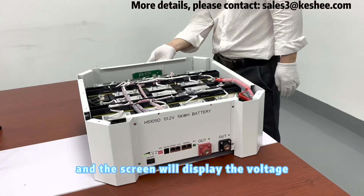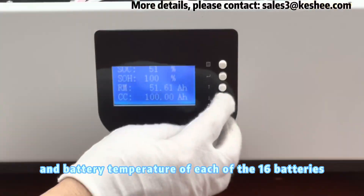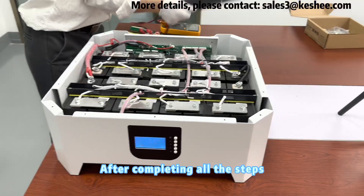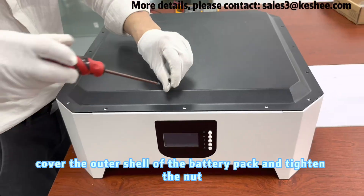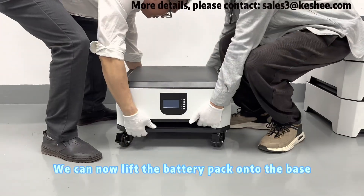The screen will display the voltage, remaining power, and battery temperature of each of the 16 batteries, making it easy to monitor their status. After completing all the steps, place the outer shell over the battery pack and tighten the nut — the assembly is now complete.